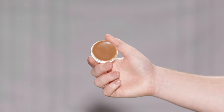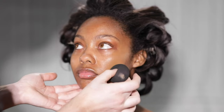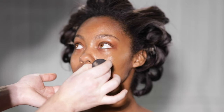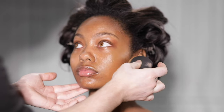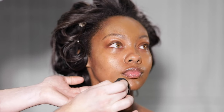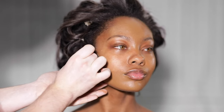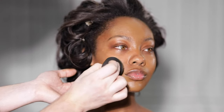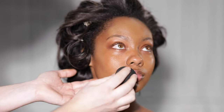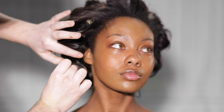I'm using a cream foundation from RCMA in the shade Shinto 8. This is one of my top favorite foundations to work with — I've used it for years, it looks beautiful on everyone, and it never disappoints. I'm applying this onto Acacia's face using a beauty blender, covering everywhere including the ears, under the jawline, beneath the chin, and down the neck. I use the beauty blender damp, not dry.